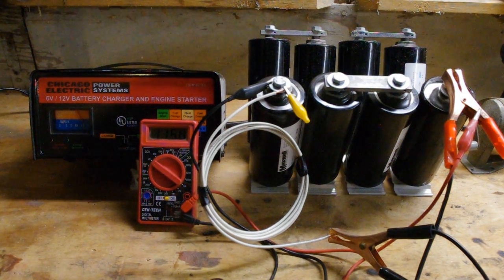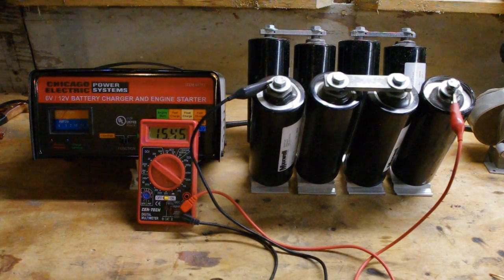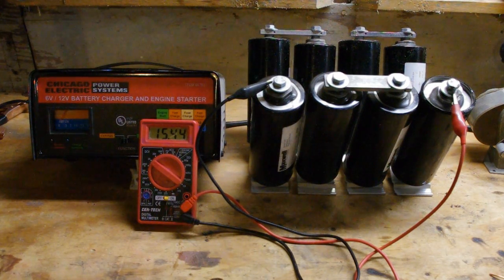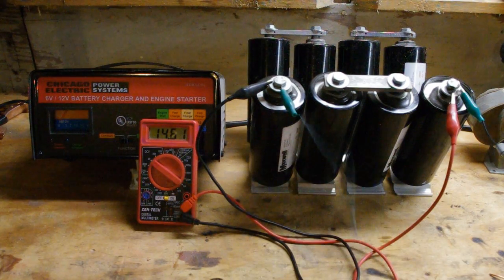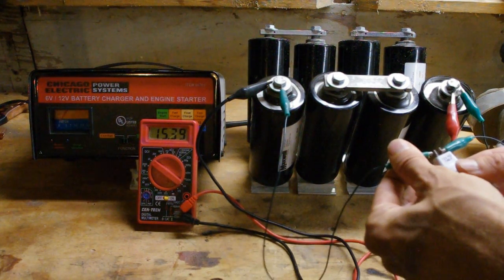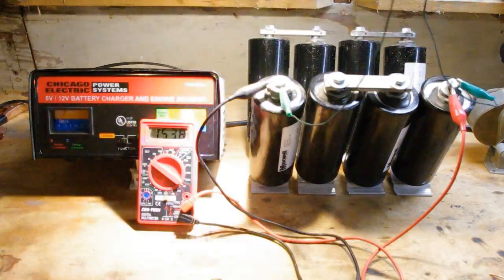We're down to 13 amps right now. This charger has stopped at about 15.53 volts, and it's since dropped to 15.45 just from these capacitors. Then you can go ahead and hook it up to something and watch it last for a really, really long time — this will probably last for a couple hours like this on these capacitors.